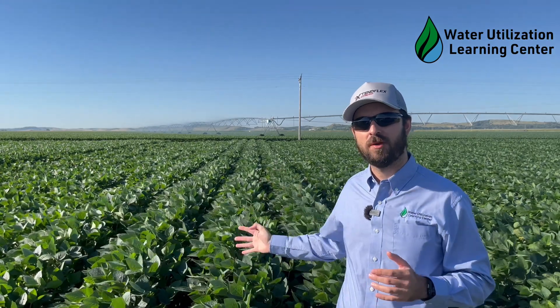Hello from the Bayer Water Utilization Learning Center. My name is Alex Rosa, Learning Center Agronomist. In today's video we are going to talk about inoculation of soybeans.